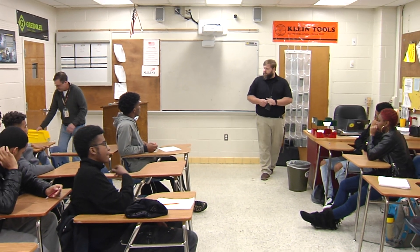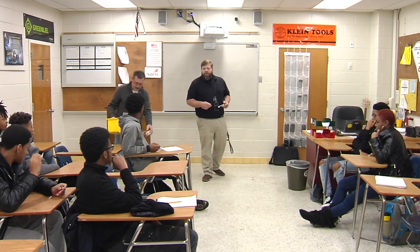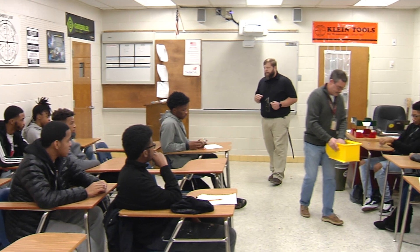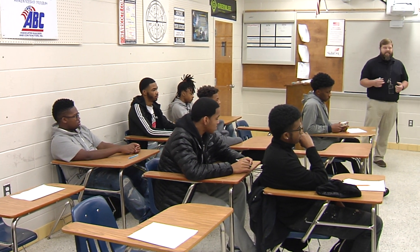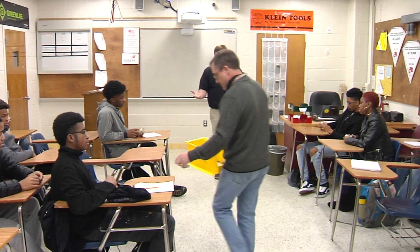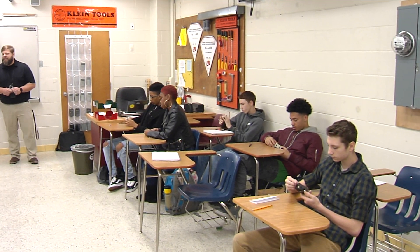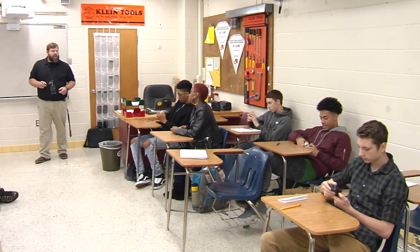First I want you guys to look at the ground fault that Mr. Harrison is going to pass around for you. When you're looking at these receptacles, there are a couple things I want you guys to see. The first thing is that the receptacle looks a little bit different. What are some of the things on this receptacle that look different than the normal receptacles we've been talking about? It's got buttons on it. What do those buttons say? Test and reset.